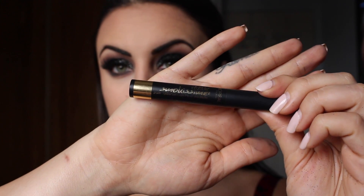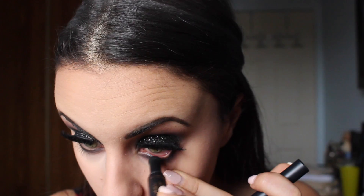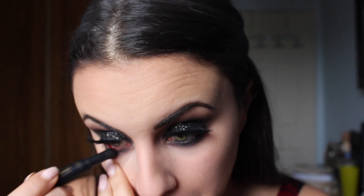For my waterline, I'll be going in with this L'Oreal Infallible Jumbo Black liner and just placing this in my waterline to make the eye appear smaller and more cat eye.